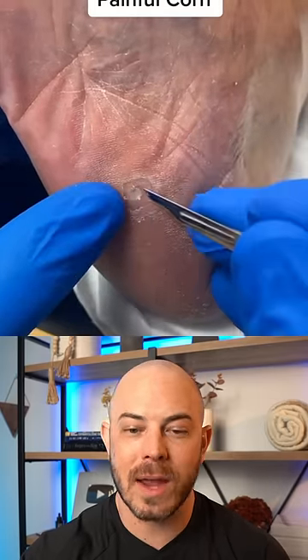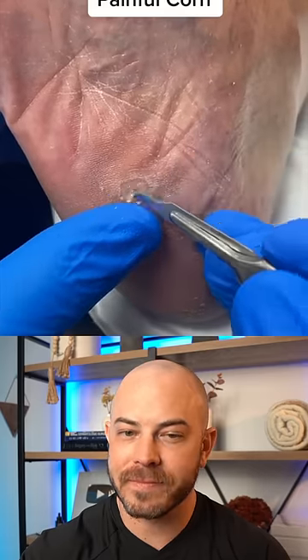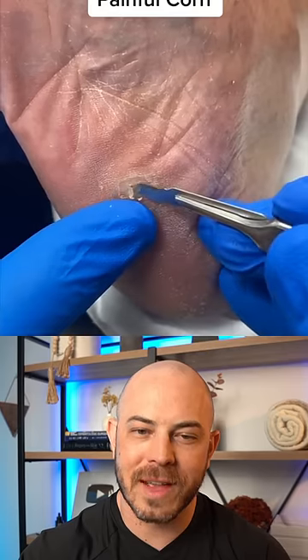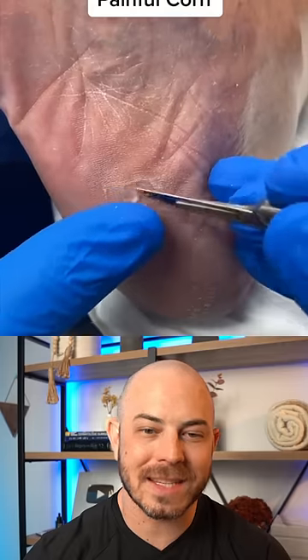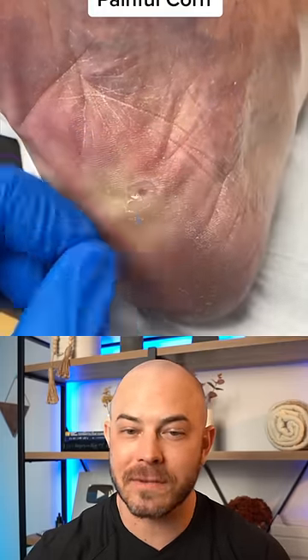Unfortunately, corns have a high rate of recurrence, so this could grow back. It's really satisfying to watch as they're just slowly getting it out. It doesn't look like the person's in a lot of pain because this is dead skin, but you're going to get down far enough where they could start to feel it.